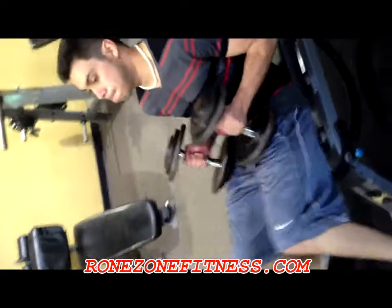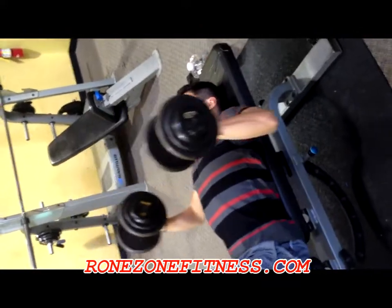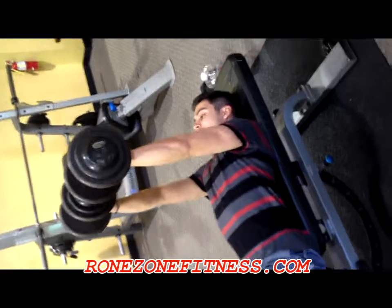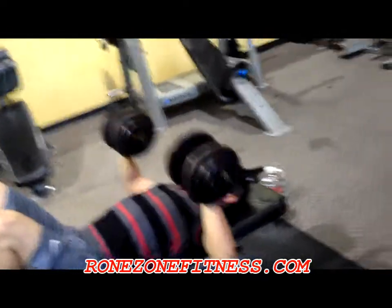Alright, here we go. It doesn't look like much but the work is hard. As long as the work is hard, the muscle doesn't know how much weight you're lifting — it just knows that it's working really hard.